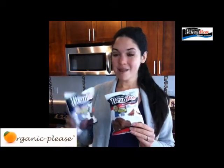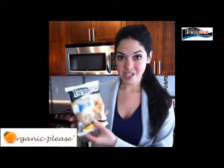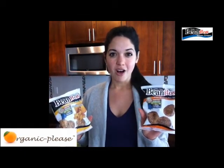Both the black bean and the chipotle have 175 calories. They also have a cheddar cheese flavor — the pinto black bean and flax cheddar cheese — as well as the pinto black bean and flax, just the regular. I really love how you can see all of the flax seeds in there. It's just loaded.